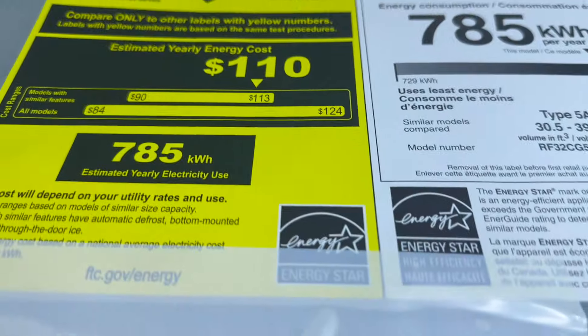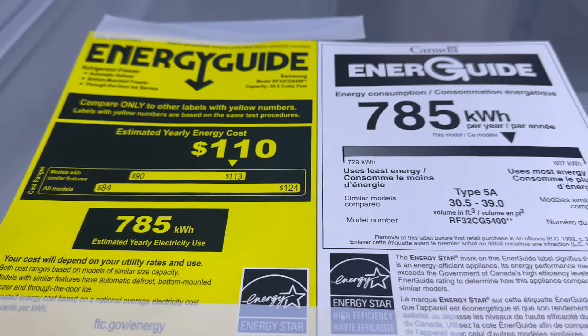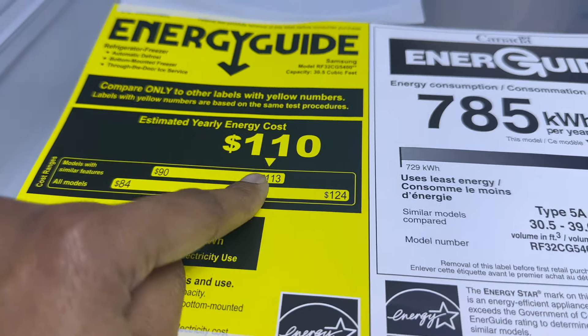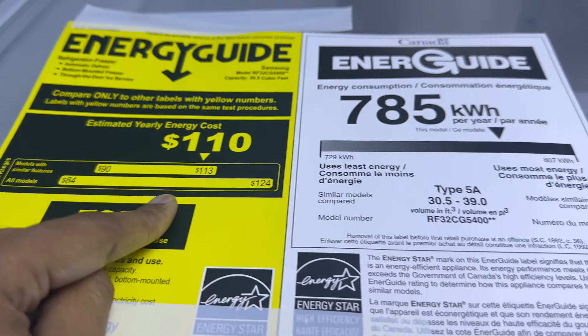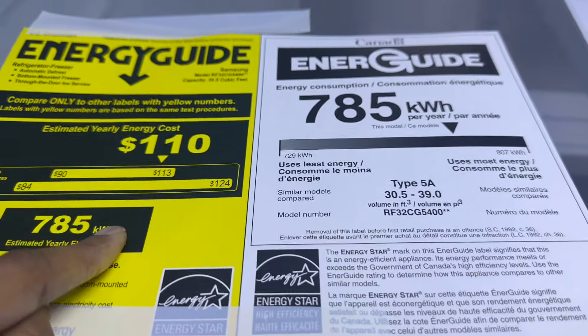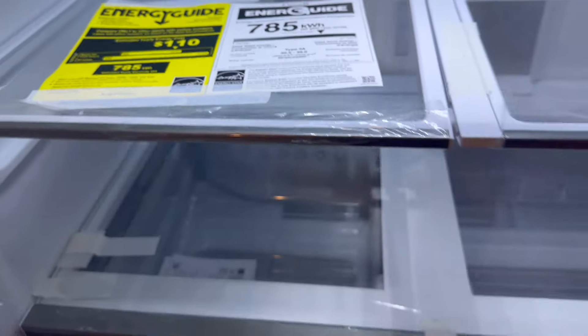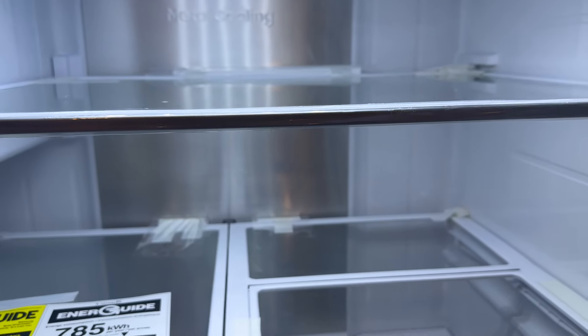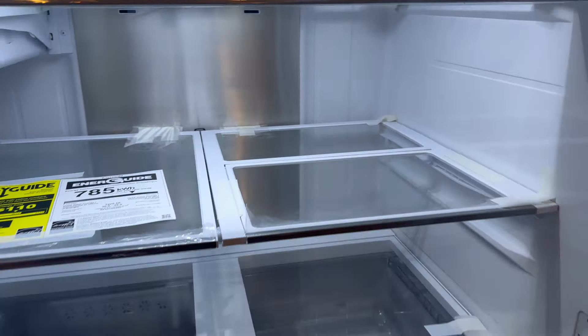Here are some of the other details for those of you who like details — this is the estimated yearly energy cost. Not too bad! I'm excited to wipe all of this down, start taking off the plastic, and put our refrigerator back together in a more organized way.